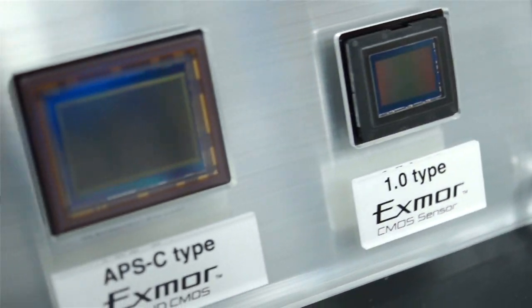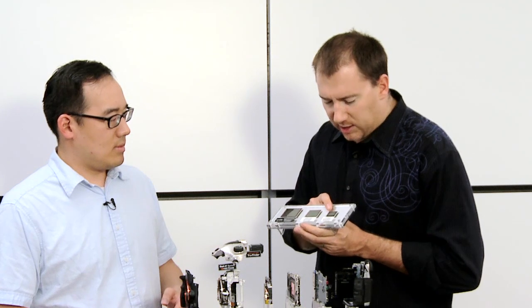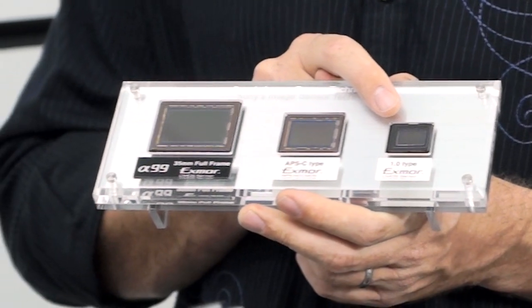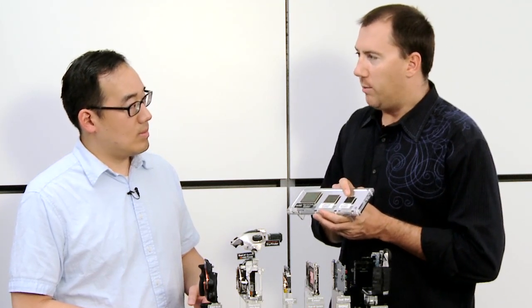This is a good demonstration of what we mean by a full-frame sensor. So this is a one-inch sensor — this is typically what you find on something like a Nikon One, or our RX100, a highly acclaimed point-and-shoot. That's a really large sensor for a small camera.